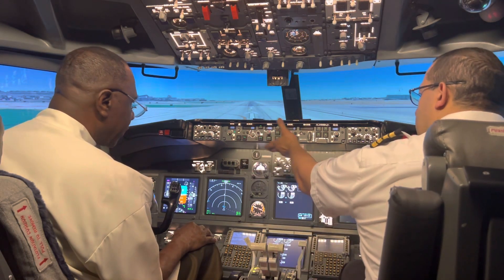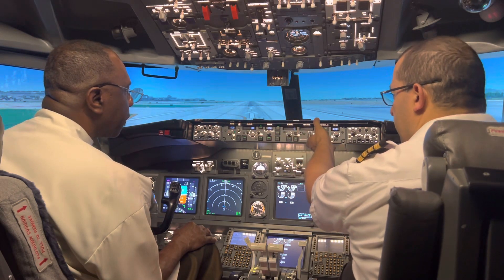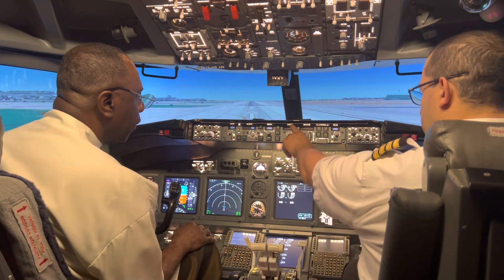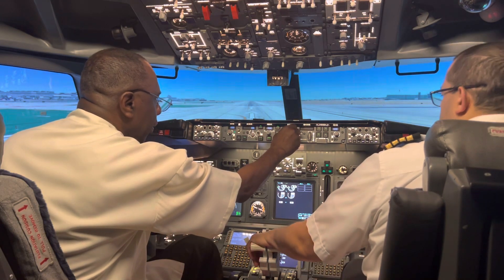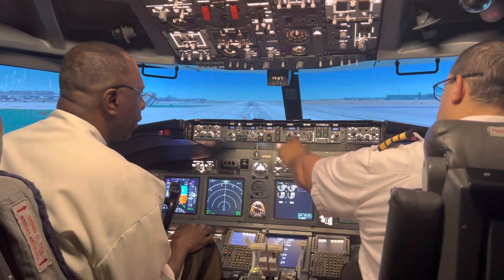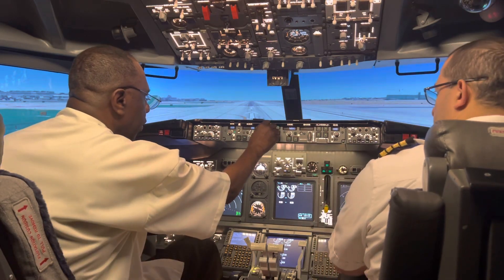Next thing you want to set is the autopilot panel. You're going to hand fly at first, but we want to set it up before takeoff. On this flight, we're going to climb and maintain 5,000 feet — set this to 5,000. After takeoff, we'll maintain runway heading, which means flying straight. That's going to be 251, so set your heading to 250.